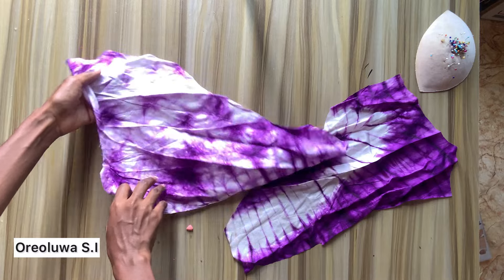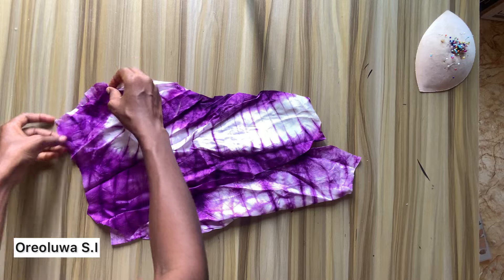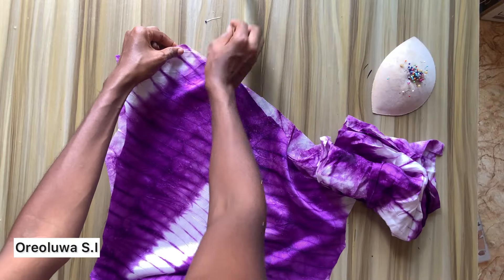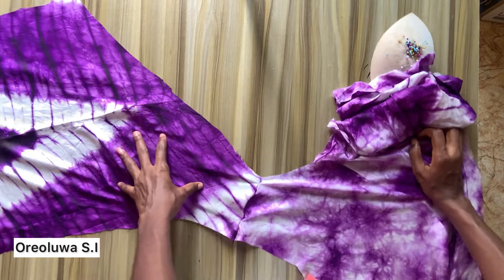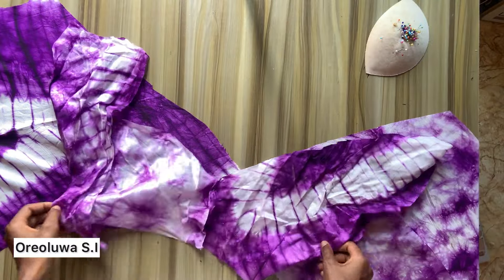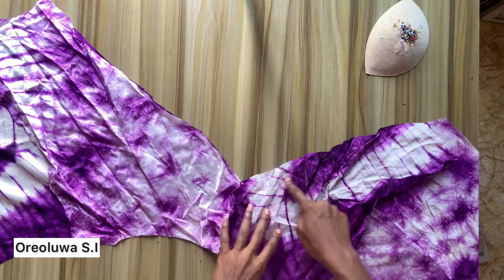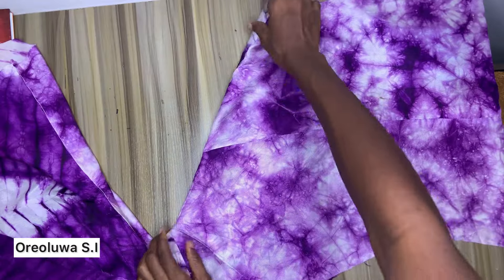Once I'm done with all the cutting I'm going to start with the sewing. I'm going to join the shoulders of the facings together and stitch them up. I'll do the same for the front and back piece — joining the shoulder together. After stitching both the facing and the dress, I'll place them on top of each other with right sides facing each other, then stitch along the necklines. Remember to top-stitch the neckline when you're done sewing it.